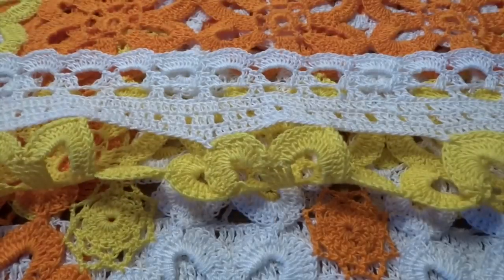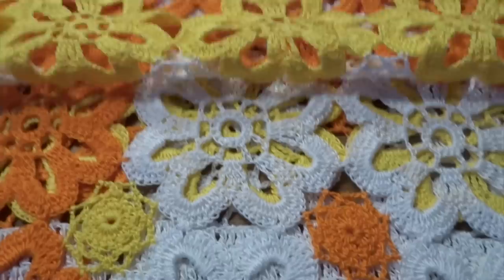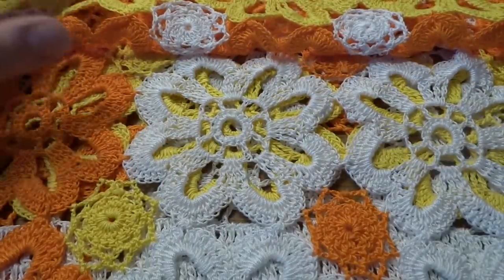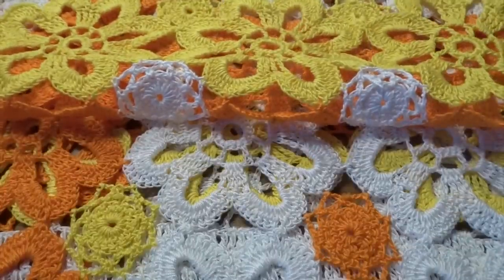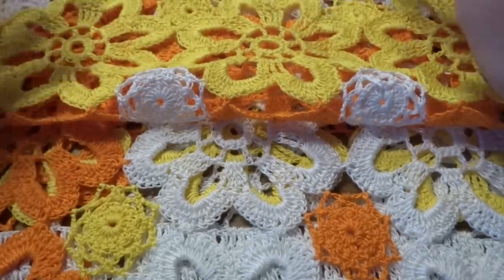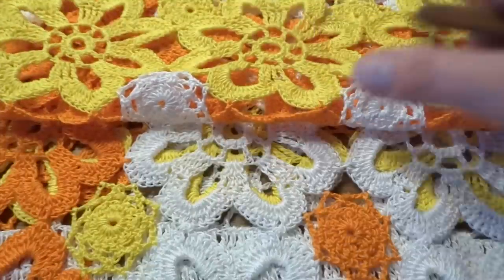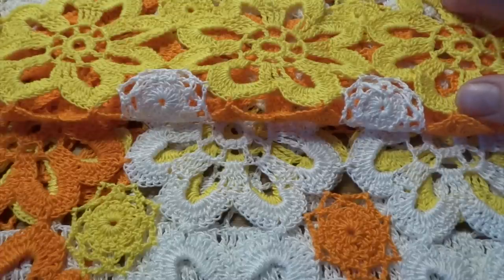Welcome to my next tutorial. Today I've got another project for you — this time it's a very big project, a tablecloth. As you can see, we need to work with small flowers and then join them together to form our beautiful project. It's quite easy to do and you can make it as big or as long as you need. During the tutorial I'll show you how to join the flowers together and how to work on the border. The whole pattern stays the same for each size, so if you want it smaller, make fewer flowers per row, and if you want it bigger, make more flowers per row.